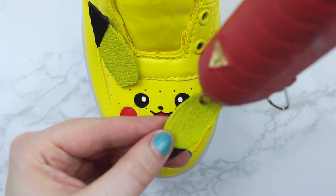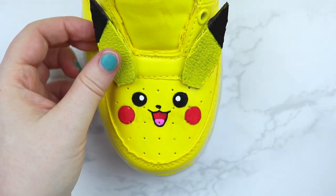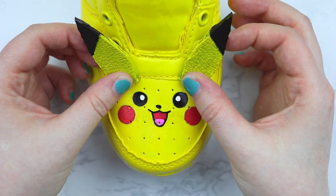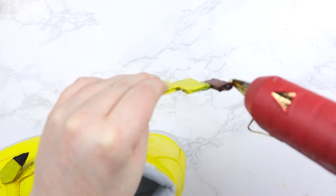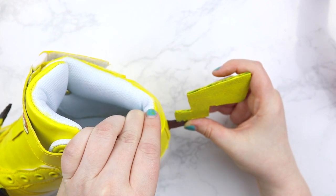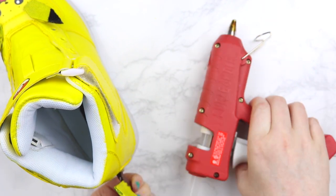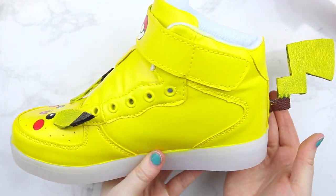Now it's time to attach our ear pieces. I placed the ears on the shoe to see where they would look best and hot glued them on. I put the ears right above Pikachu's face, right below the shoelaces, so we could still get our shoelaces in. And for the tail, I took some hot glue and put it on the brown edge and hot glued it to the back of the shoes just right above the light area in the middle back. I waited for this first hot glue to dry and then reinforced it with some extra glue around the edges because I don't want it to fall off.